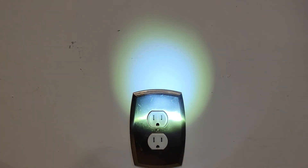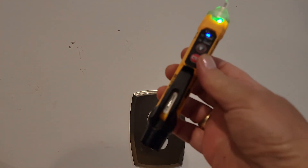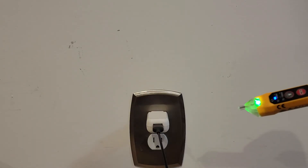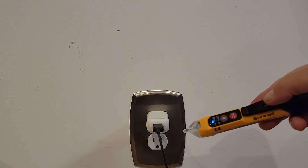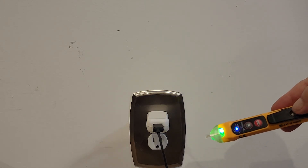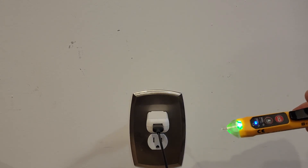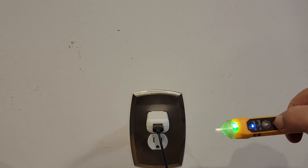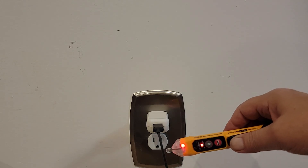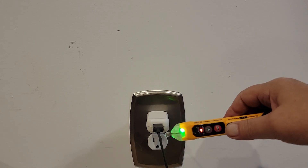It does have a flashlight that makes it nice and convenient, and it has a pocket clip. The NCVT-3P probe has two sensitivities: in one mode it reacts within about two inches of the current, with both visual and audible indicators. At higher voltage it is less sensitive, responding within about a quarter inch. So it can be set up as needed.